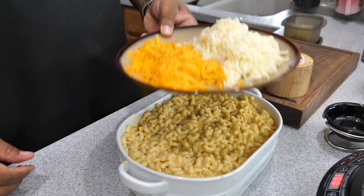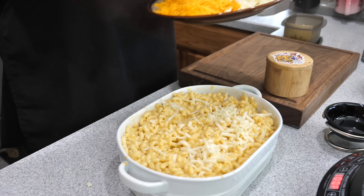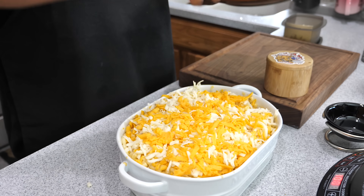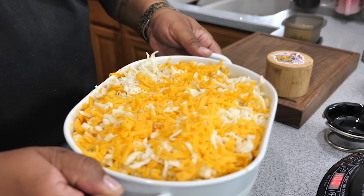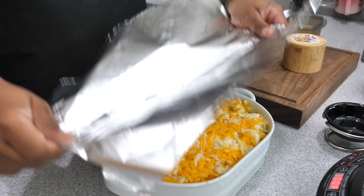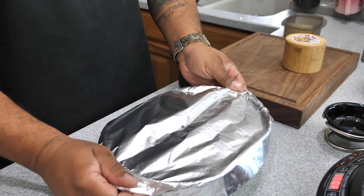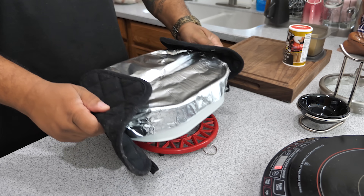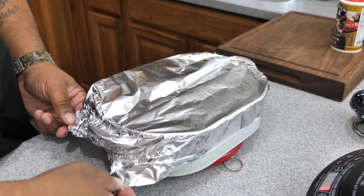Once it's all mixed up, take your remaining cheese and decorate the top — that part is totally up to you. I like having both cheeses on top for that combination and blend. With that creole kick and that cheesy sauce, it's just amazing. Go ahead and cover it — that's key — and we're going in the oven for 30 minutes. With the magic of editing, here's what we come up with.